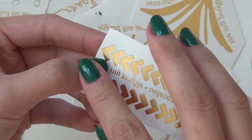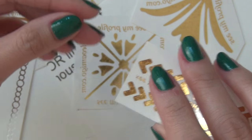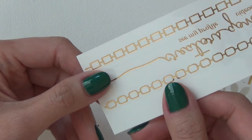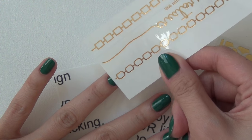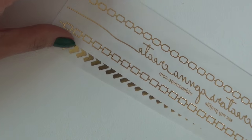I think I'll try these triangles, putting them closer to the cuticle for a half-moon design — I'll probably do that on my thumb. This chain design here is beautiful as well. With my nails being round, maybe the round one would be nice going directly vertically down the center of the nail. I'm going to cut them out first.